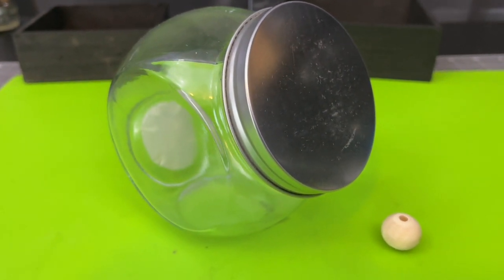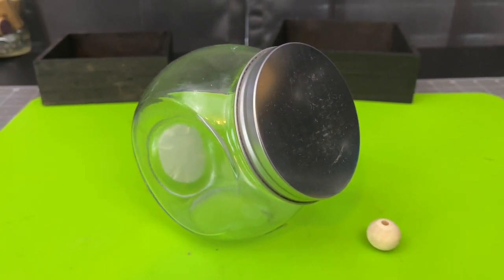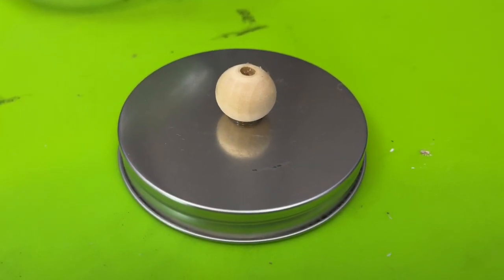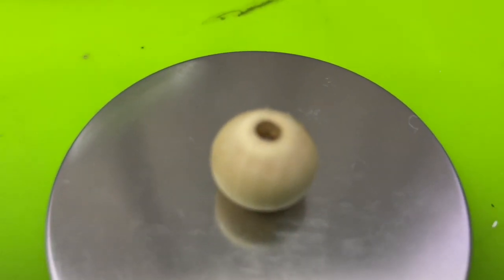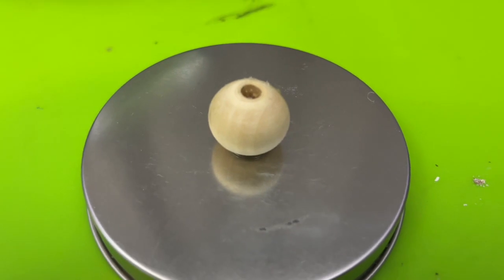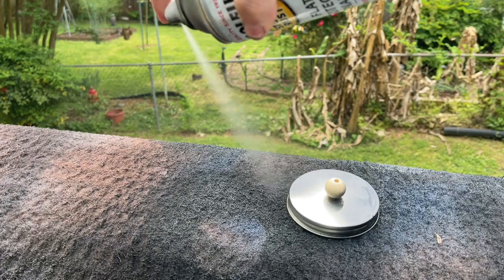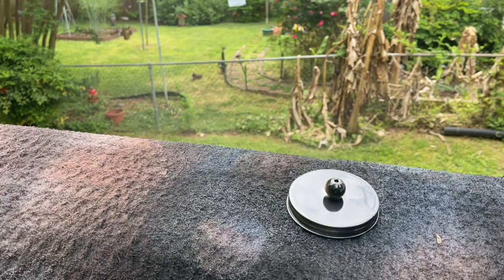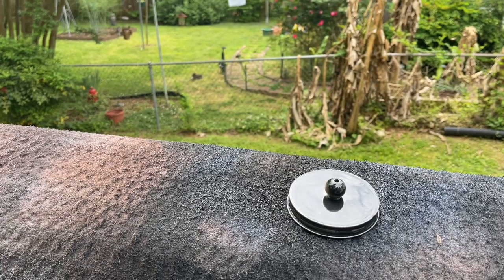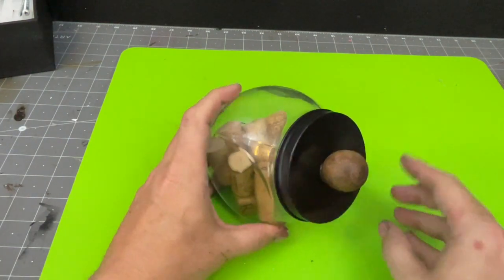My next DIY is pretty straightforward and really easy. I took a glass jar from Dollar Tree and simply spray painted the lid. I wanted to add a small knob to it — originally I used a small wooden bead, but after spray painting everything black I didn't like the way it looked. So I removed the painted wood bead and decided to swap it out.